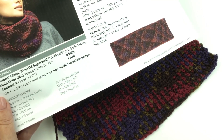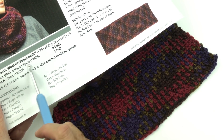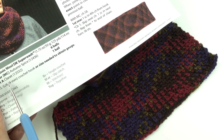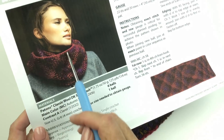To make this infinity scarf, you're going to need six balls of the Classic Wool Superwash in Autumn Spice, which is the main color. One in claret for the contrast — that's just for the edging.